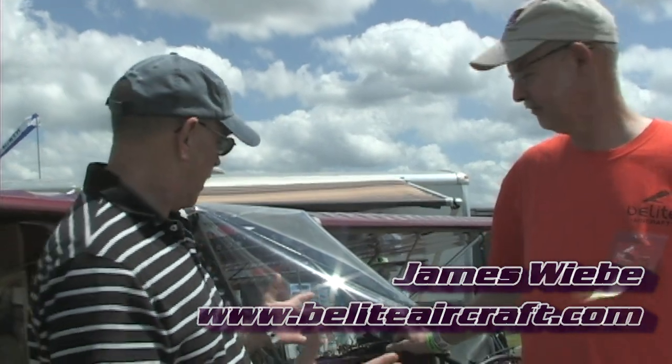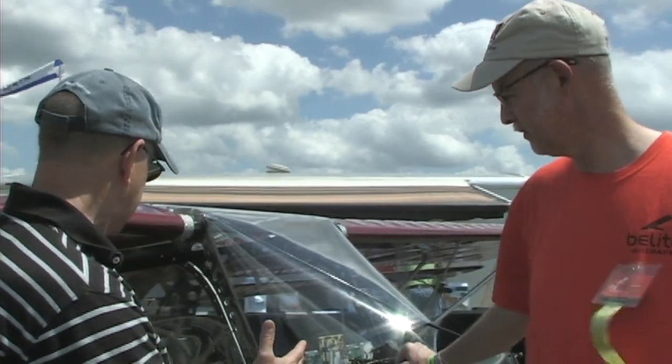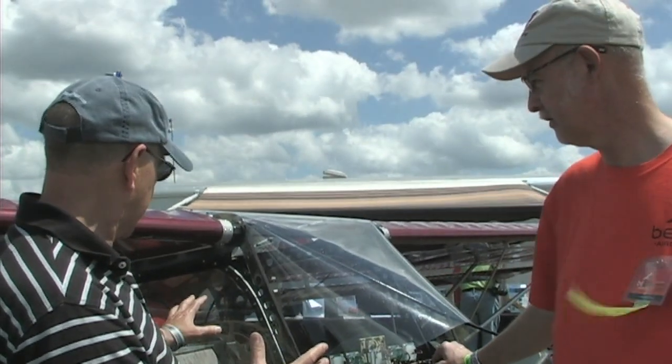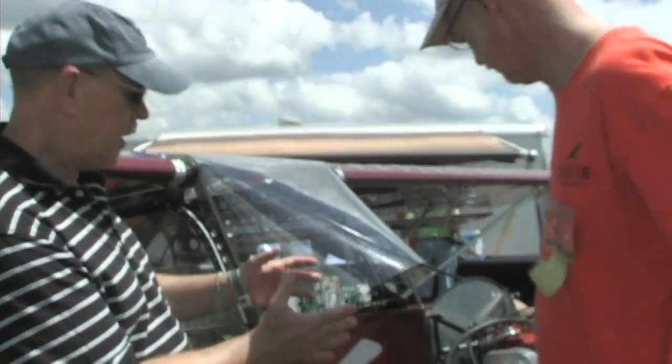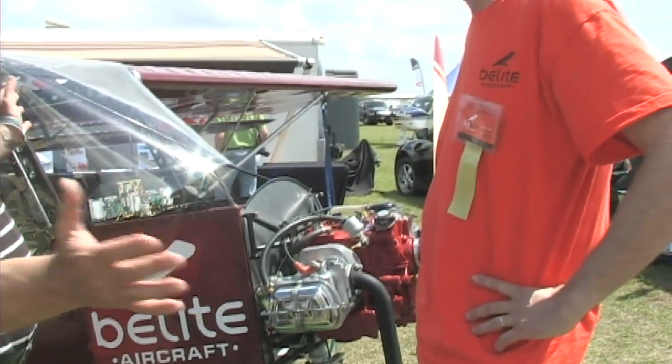We're here at Sun and Fun in the new and improved Paradise City where a lot of folks are excited to see the many changes that have happened here. We're speaking with James Weavey today of Belite Aircraft. You've got a significantly transformed airplane here in two important ways — looks like a different kind of construction to the fuselage than I've seen before, and this certainly looks like a four-stroke engine. Am I seeing it all right?